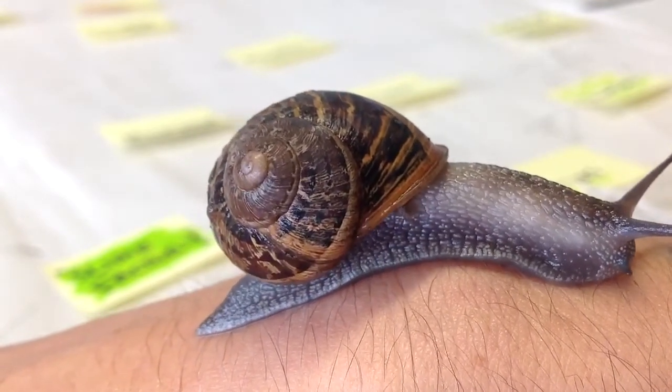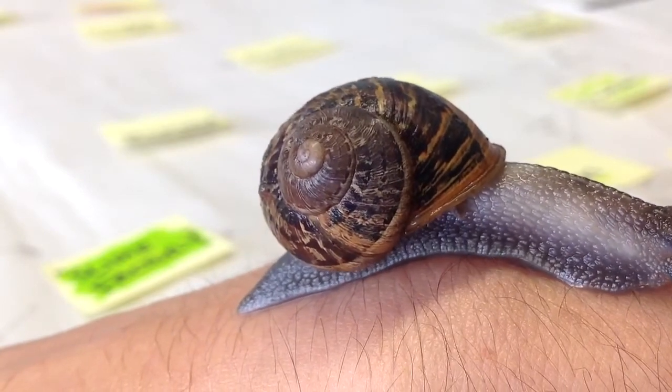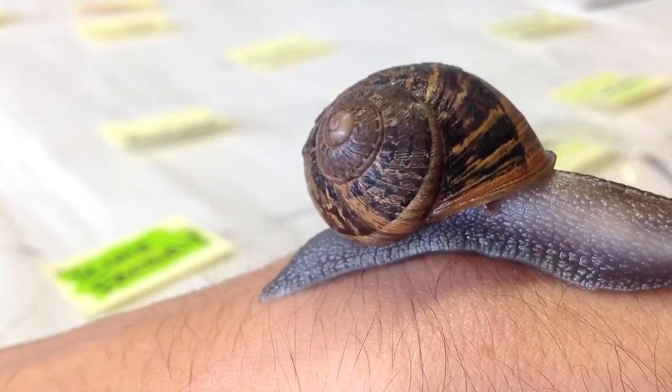Do you want to transfer them onto your hand? No. Are you sure? Yeah. Quite definitely sure.